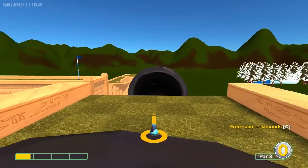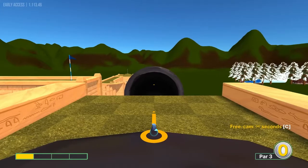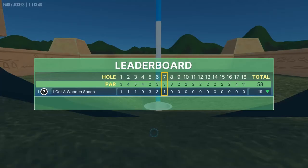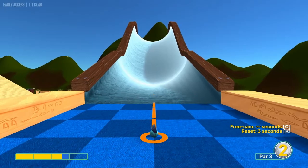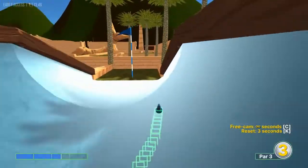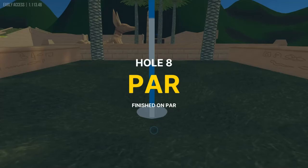Number seven: go straight into the tunnel at one speed for a hole in one. Number eight: two and a half speed for a hole in one. I have noticed that the bounces there are not consistent, so that may not work every time, but that one does work for me.